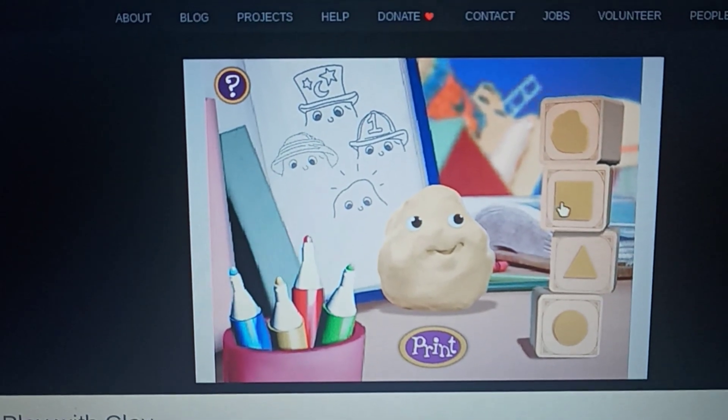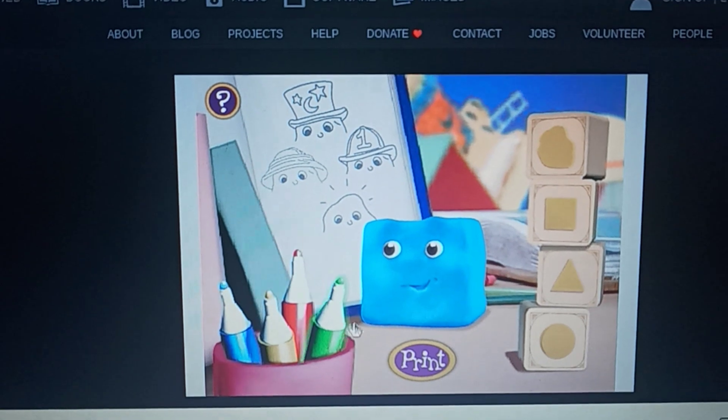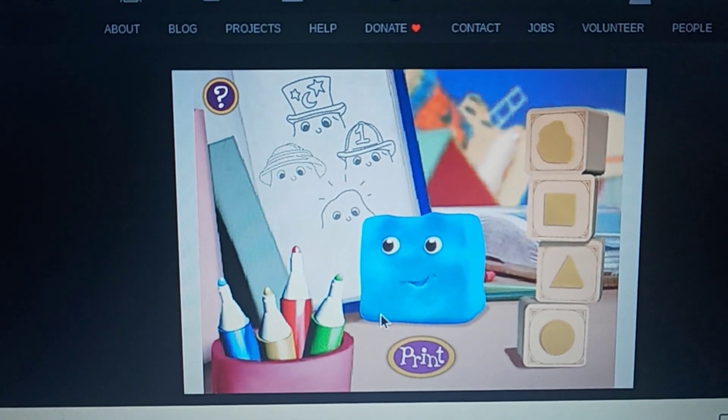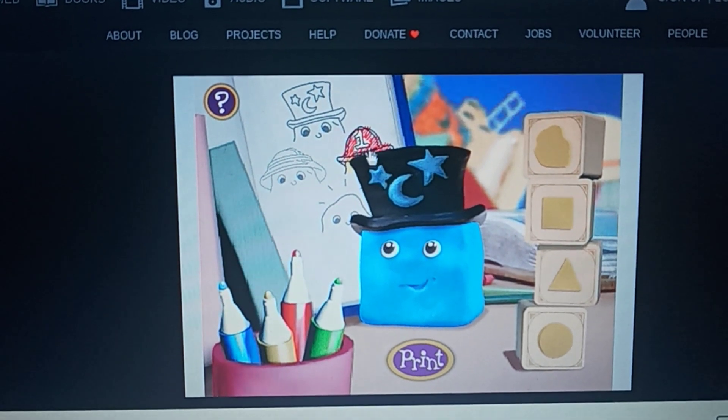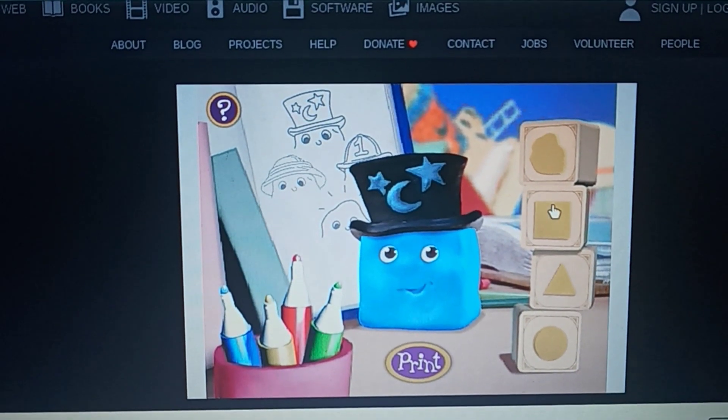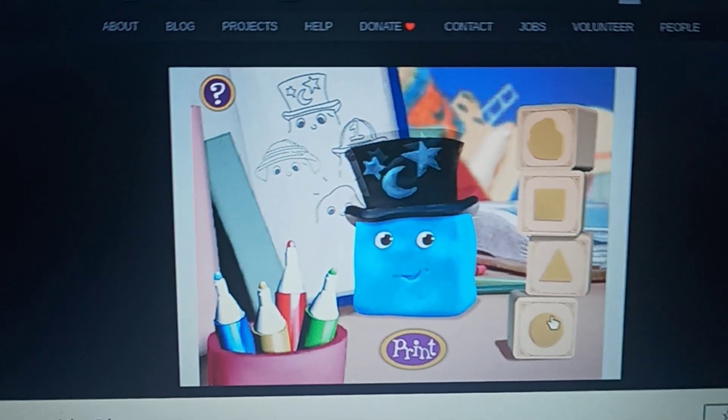I want to do a square and blue. As a matter of fact, I'm going to do this hat. He likes to do this hat, so I'm going to pick the circles.